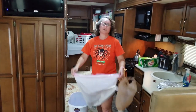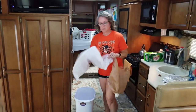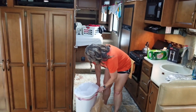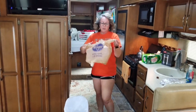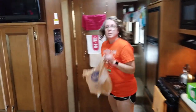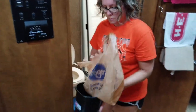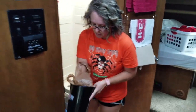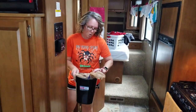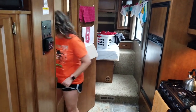The additional things I do inside: get all the trash bags in the trash cans. We have one here, one up front in the cab area, and one in the bathroom. I use grocery store bags for the little cans. Sometimes I double them up — this one has a hole in the bottom so it'll need doubling up.